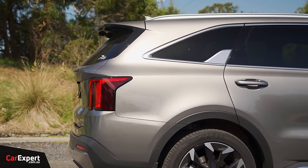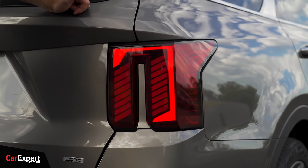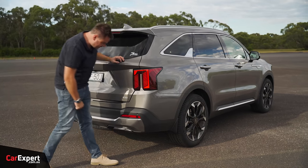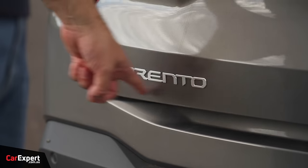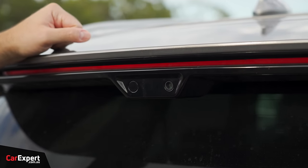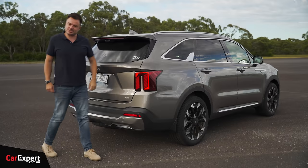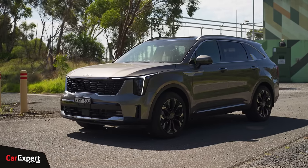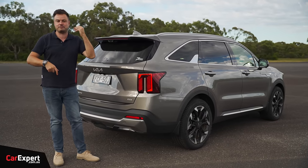Coming around to the back - sorry about the flies! LED taillights look really nice - a divided bank with a centre section blocking it out. '4X' for the all-wheel drive spec and 'Sorento' badging. There's a shark fin aerial up top, and a camera here for the digital rear-view mirror, separate from the reverse camera. Let me know what you reckon about the design of the facelift in the comments below. Have you got one on order, or been waiting 12 months like a lot of people?